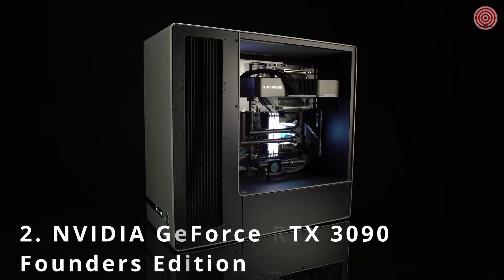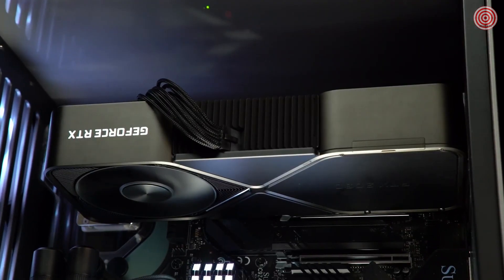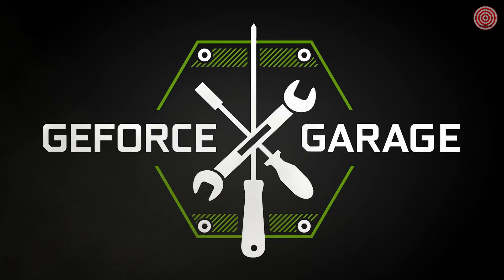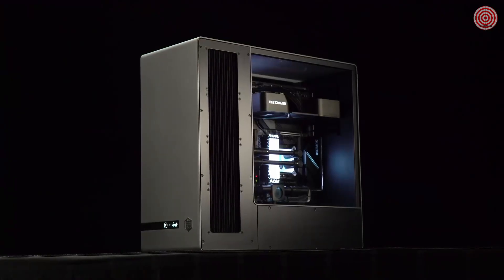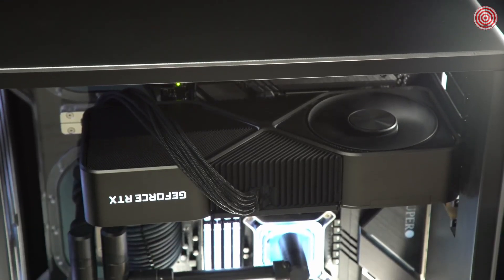Welcome back to GeForce Garage. Today we built a showcase PC featuring the new GeForce RTX 3090. The RTX 3090 is now available and it's the first graphics card for great 8K gaming, which is pretty mind-blowing since that's four times as many pixels as 4K. We finally got our hands on one, so naturally we had to make a build that would showcase its Titan class performance while accentuating its cutting edge cooler design.